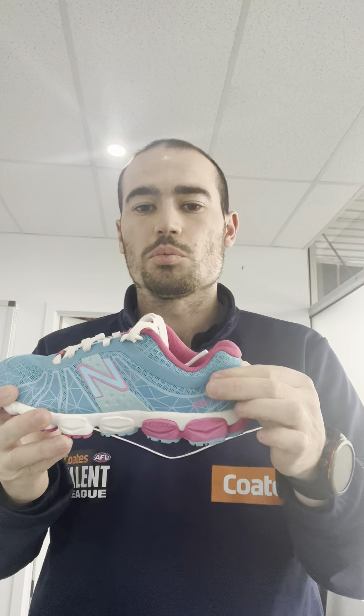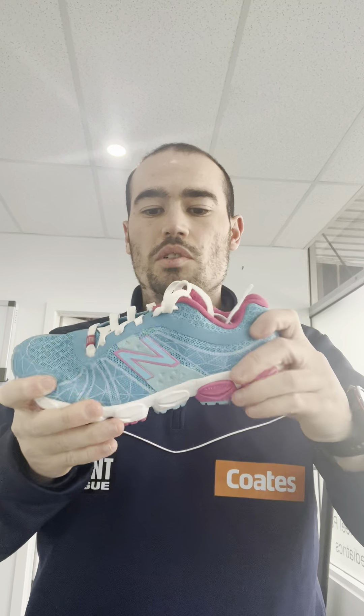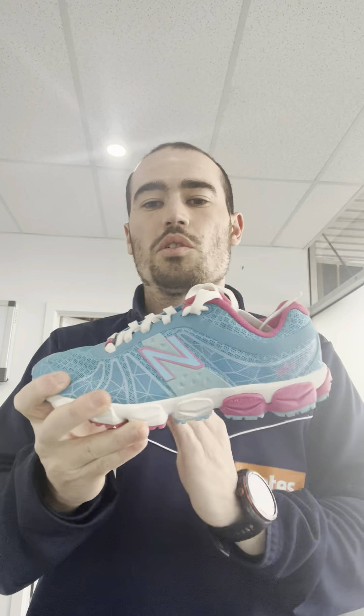This is an example of a non-structured shoe, or a more flexible shoe. You can feel the squeeze — the heel counter is typically a little bit more flexible, not as rigid on the foot. That torsional stability that we've spoken about in the previous video — you can see how that gives a lot, so there's a lot of force that can go up through the foot.